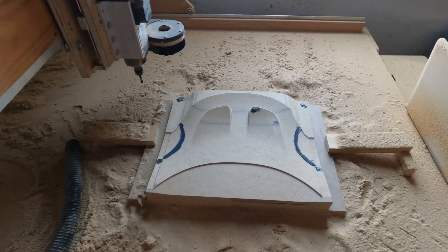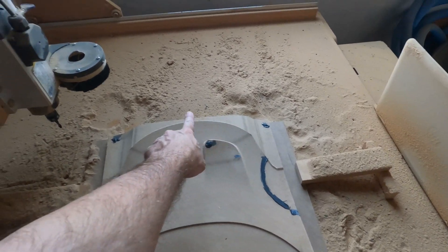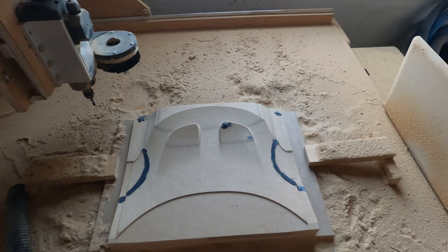This is a quarter scale pattern of the hood. You can see the back and the sides — this is the front of the hood. It's actually inverted, it's upside down. These two dips in here are for air intakes.